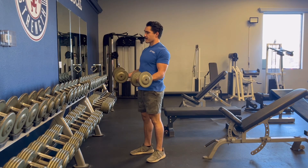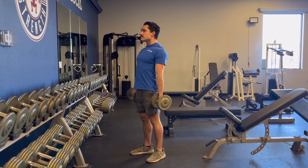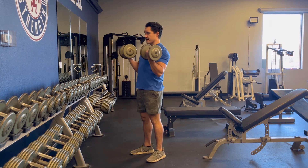In the strict dumbbell curl, you'll keep your elbows in a fixed position at your sides in order to use just your biceps and only move your elbow. Be sure to use tons of control and a full range of motion to get the most out of this variation of the curl.